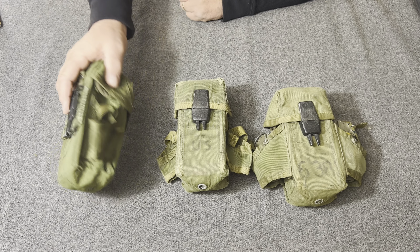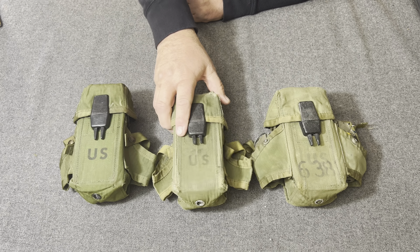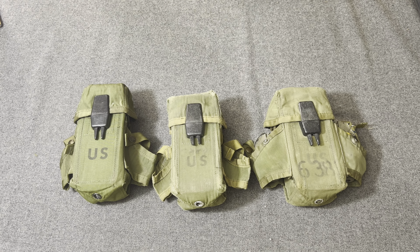This was a 30-round magazine pouch designed to hold three 30-round magazines of 5.56. This magazine pouch is called the LINCLOE — L-I-N-C-L-O-E — which stands for Lightweight Individual Clothing and Equipment.